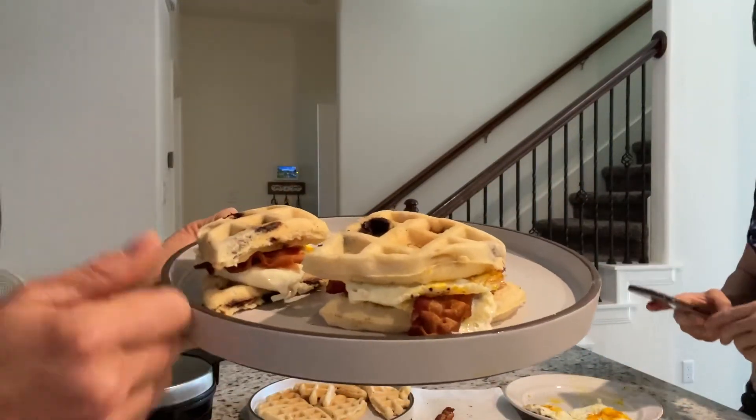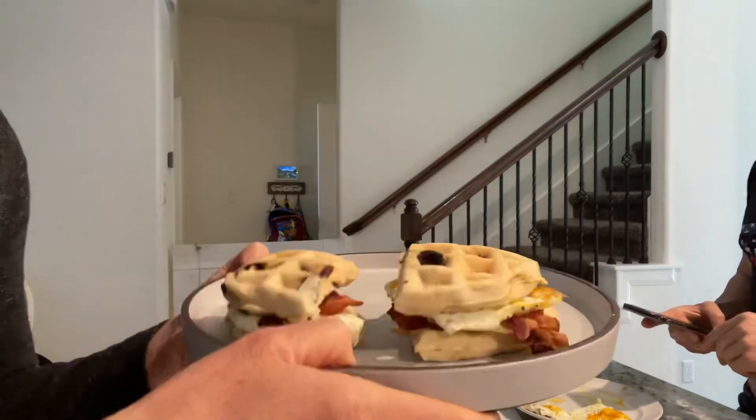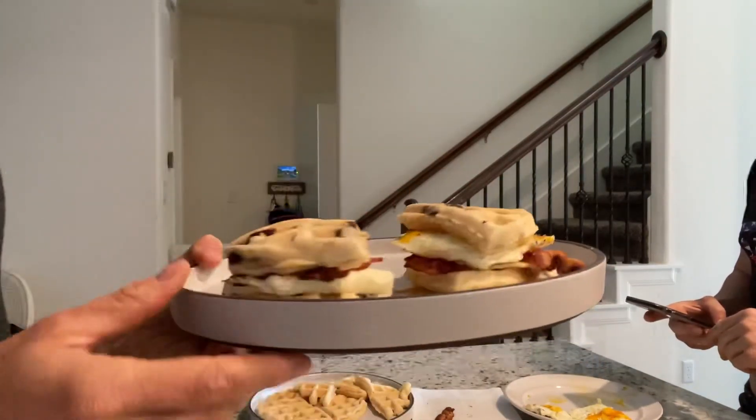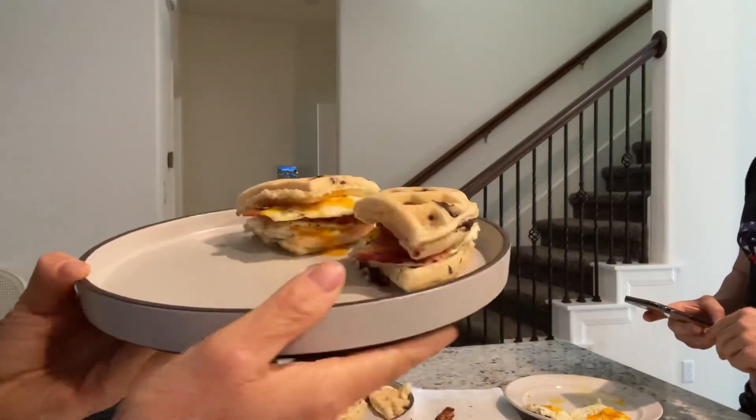So we have two breakfast sandwiches — one's not for me, clearly. You've got your waffle, your egg, your bacon, your waffle. How amazing does that look?